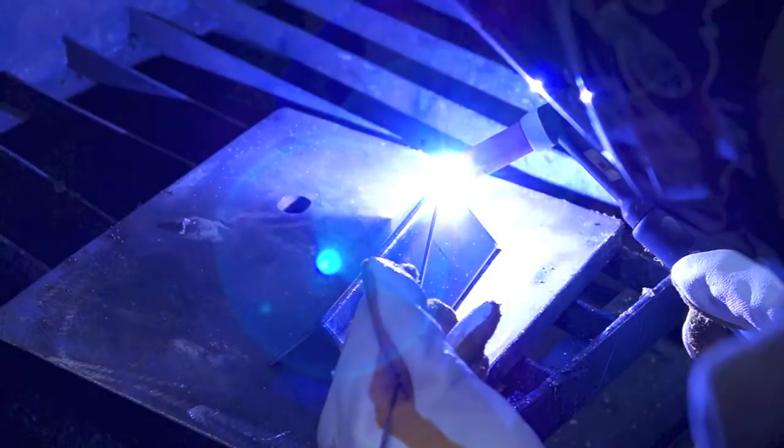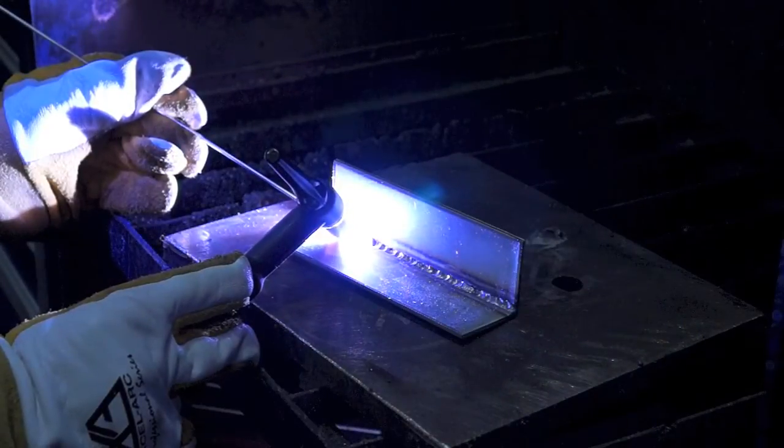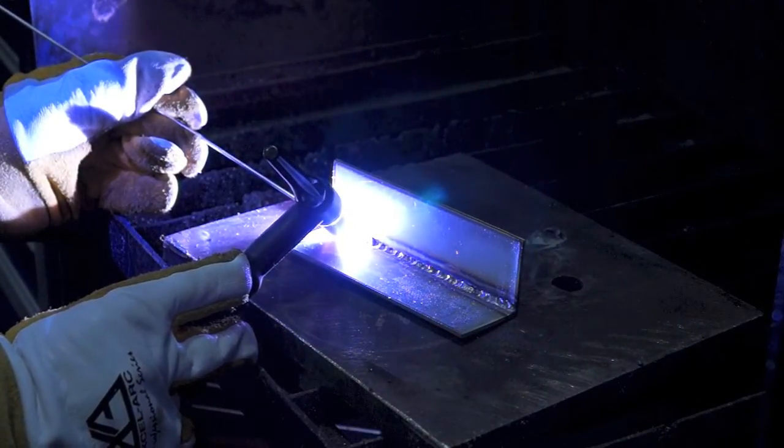The HF arc ignition provides pre-gas and instant arc ignition with the press of the torch switch, leaving no tungsten inclusion and no contamination of the tungsten electrode.